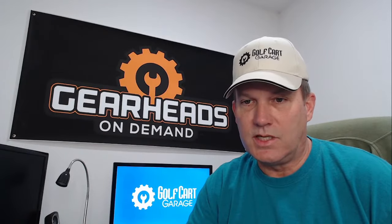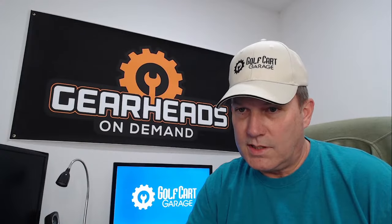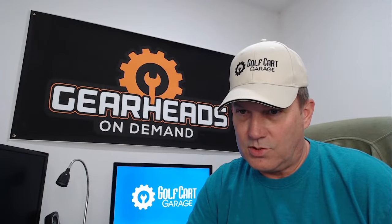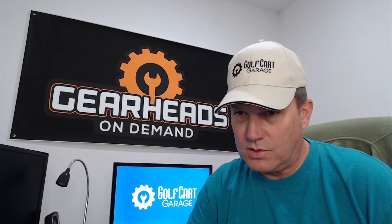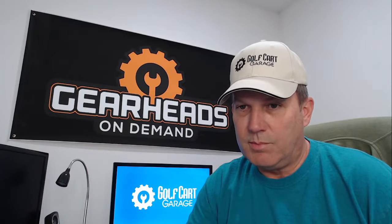We've got Sydney Gracie on Facebook. She says: Hi Tim, we travel three to four weeks at a time and I'm concerned about keeping my golf cart batteries charged. I have a seven-day timer attached to my charger, currently set to run two hours, two times per week. Is that a good way to keep my batteries charged?